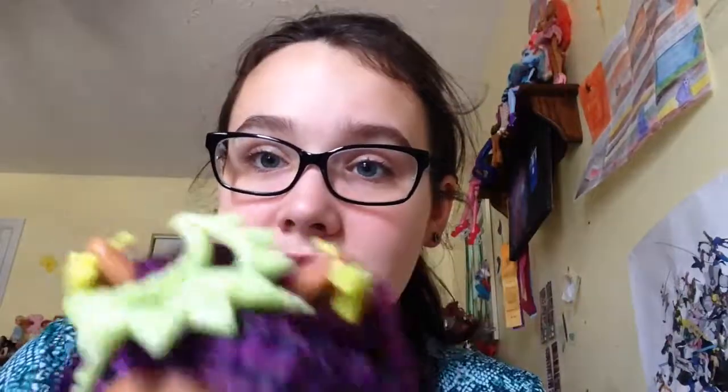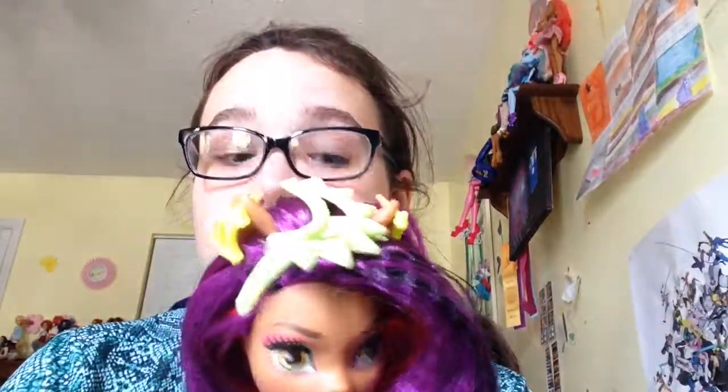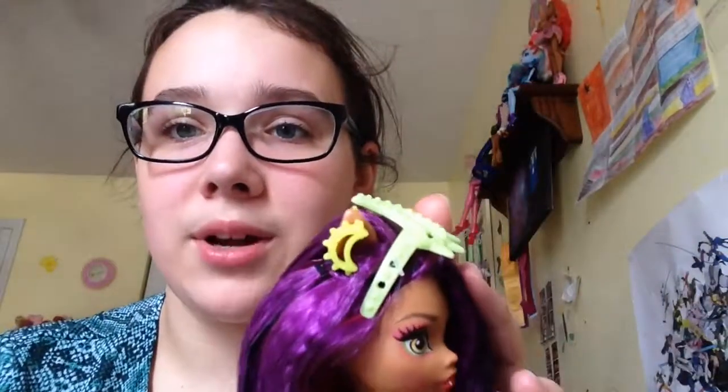She has crescent moon earrings and a ginormous crescent moon headband — this is a green that looks way more neon on camera. She has a giant crescent moon headband and crescent moon earrings. Her hair is crimped — it's hot pink, it's purple, it has little streaks of black in it. It's a lot.